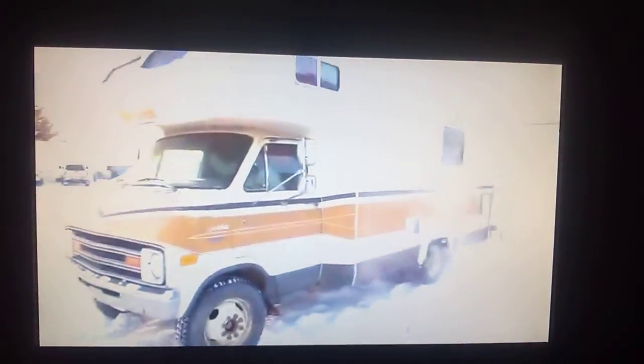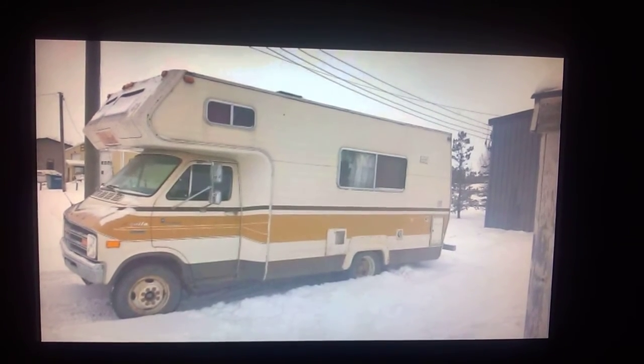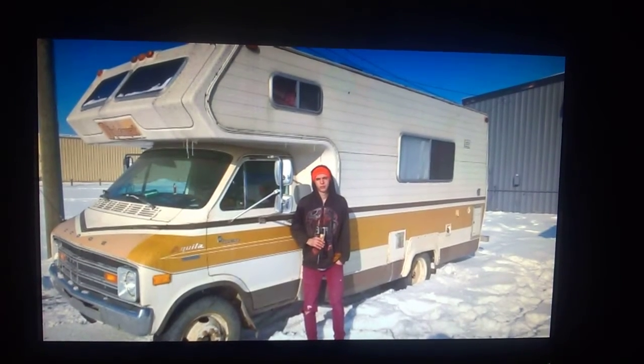You just witnessed our first drive. This is it idling a little bit, chilling out, doing its thing. We parked it outside the store where we worked, in the very back, and we went and got it bogged down into the snow.